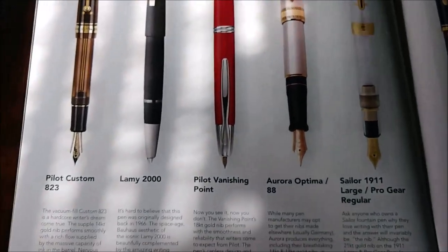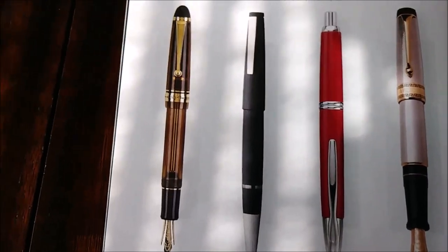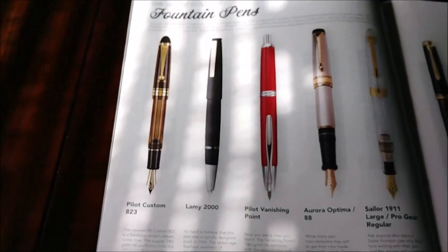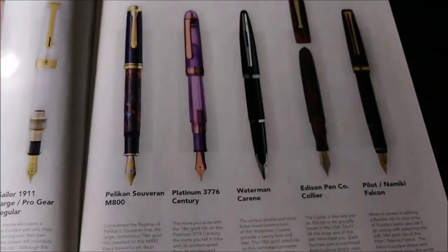Here we go - we've got '10 Best Gold Nib Fountain Pens.' Got several pens listed in there.